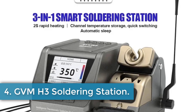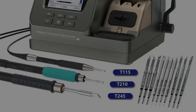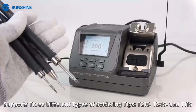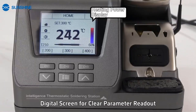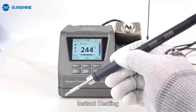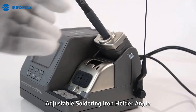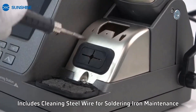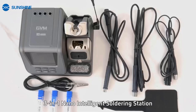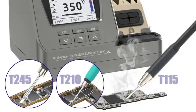Number 4: GVM-H3 Soldering Station. The GVM-H3 smart soldering station is a product from GVM originating in mainland China, with a net weight of 1650g. Designed for applications like mobile phone repair and welding tools, it features 80W full-power transformer power for accurate and stable performance, supporting T245, T210, and T115 handles for versatility in chip-level repairs and PCB manufacturing. The station includes digital and curved displays for intuitive temperature control, automatic sleep mode to prolong tip life, and 2-second heating intelligent control.